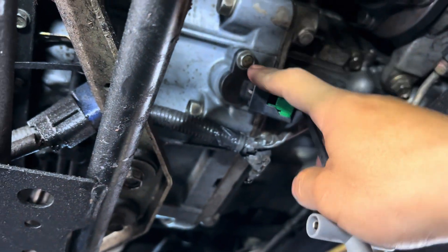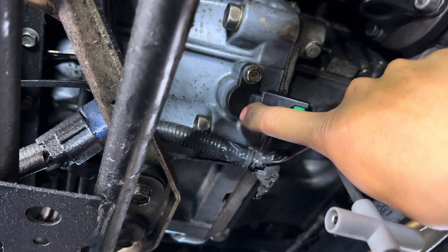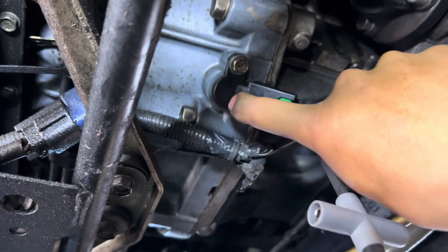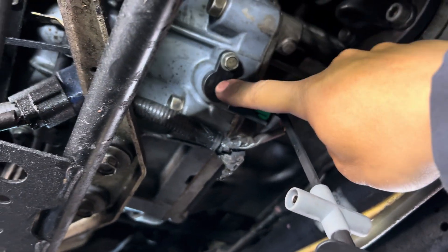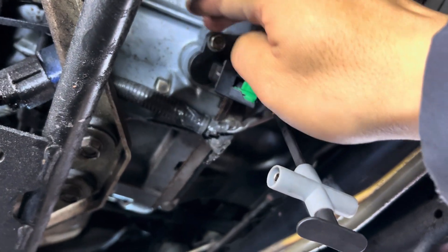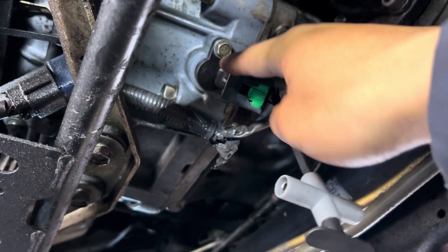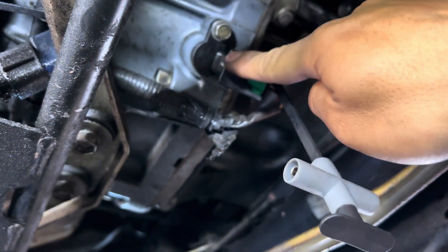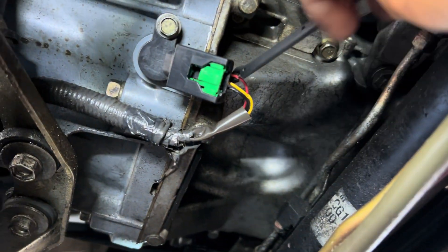For this one, the customer already tried to change out the crank sensor, but he changed it to an aftermarket one. Usually for Infiniti and Nissan, especially with crank sensor and cam sensor, you want to change them out with OEM. For the aftermarket one, sometimes it doesn't work and the check engine light will come back. But I'm going to do my diagnostic now.